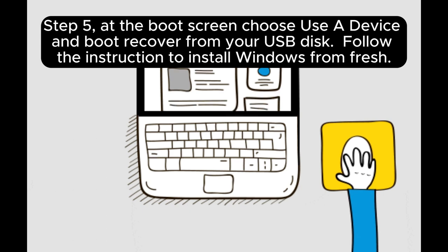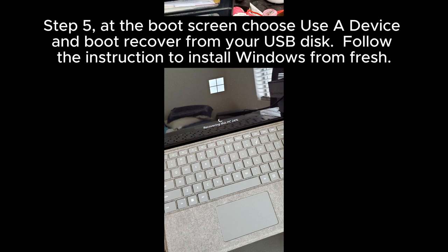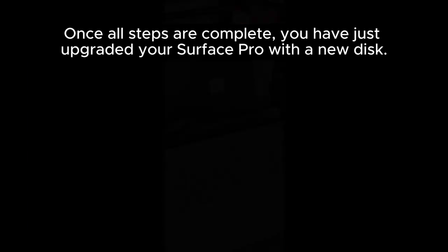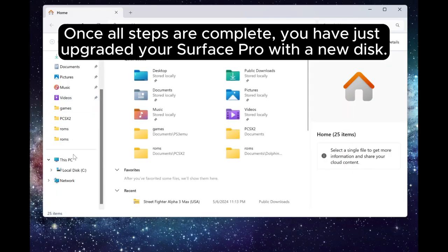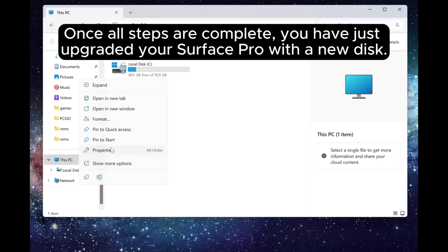Step 5: At the boot screen, choose Use a Device and boot recovery from your USB disk. Follow the instructions to install Windows fresh. Step 6: Once all steps are complete, you have just upgraded your Surface Pro with a new disk. Congratulations!